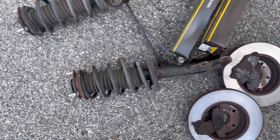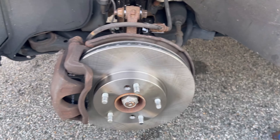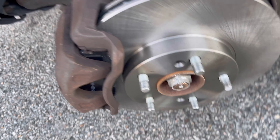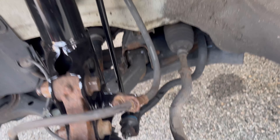Old pads and rotors out, front struts and links are out. That's what this should look like - struts and links done.